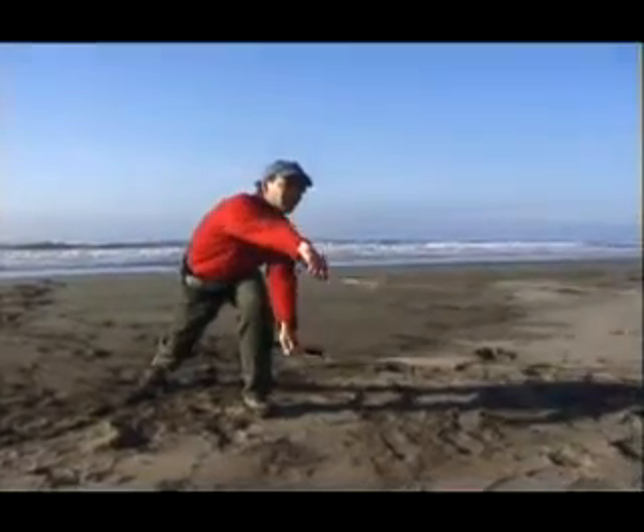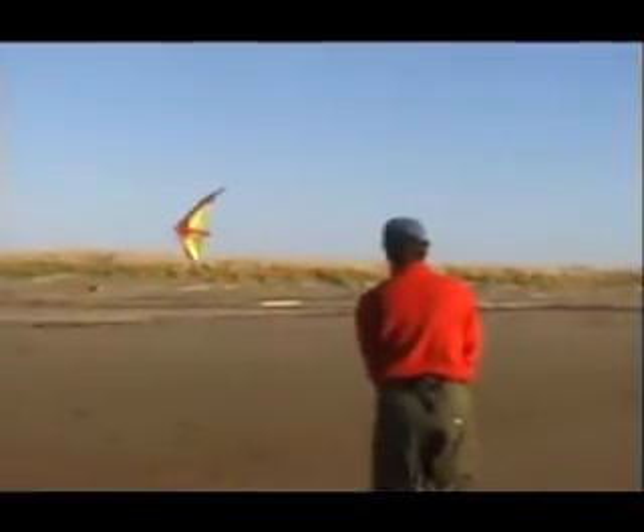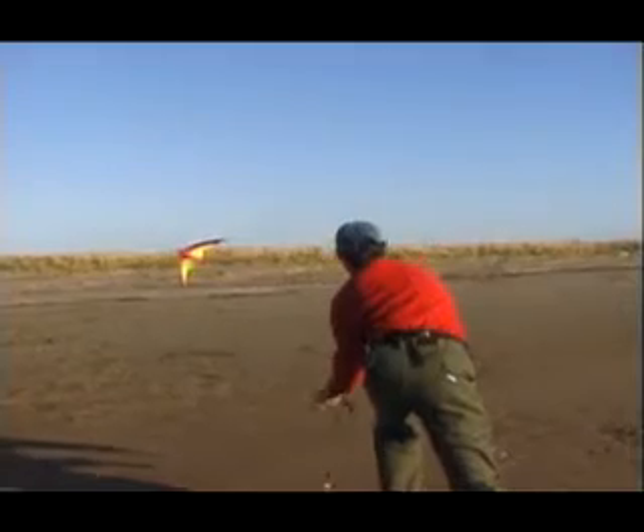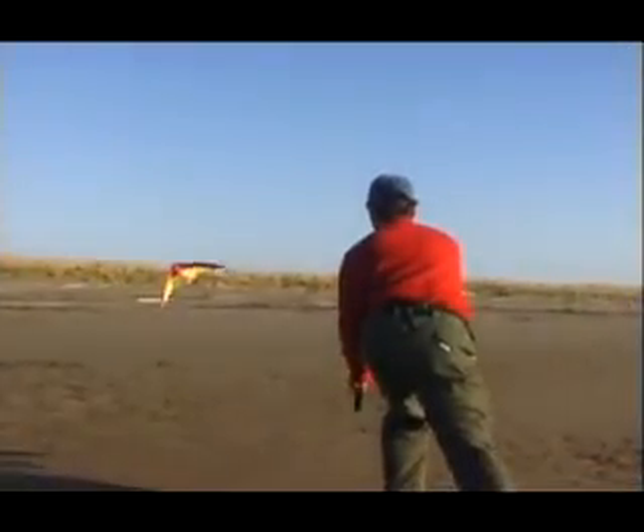To practice, start from a horizontal pass and work up to a more and more vertical trajectory. Practice in the air and pretend the horizon is the ground level. This way you can work on your timing without hitting the ground. Stay ahead of the kite and watch the ground, not the kite, to improve your timing.